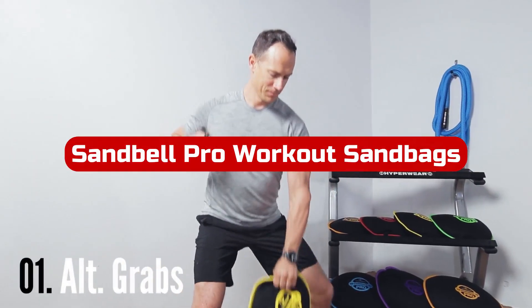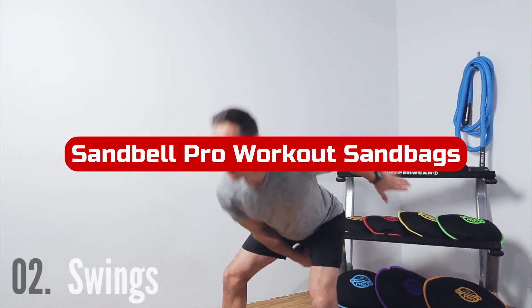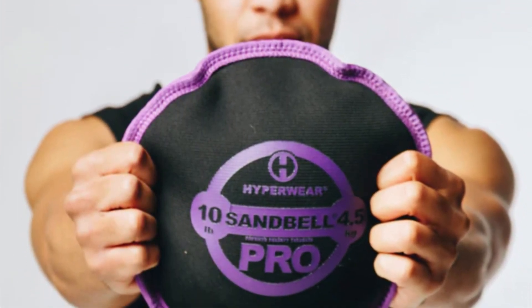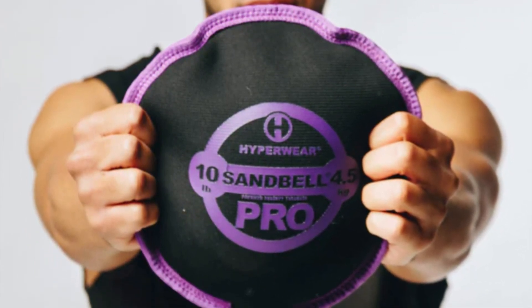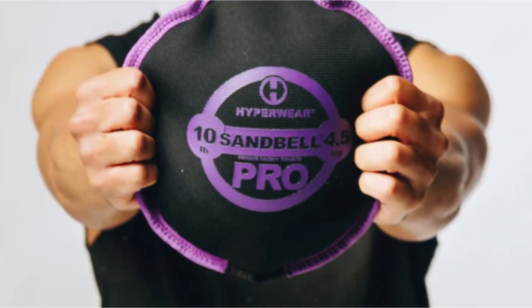Number 2. The Sandbell Pro Workout Sandbags are a game-changer in the world of functional training. This upgraded version of the classic Sandbell Freeweight is designed to withstand the rigors of intense workouts with its reinforced neoprene shell. Say goodbye to traditional metal weights that dent or damage surfaces when dropped, thrown, or slammed — the Sandbell Pro is built to handle it all.